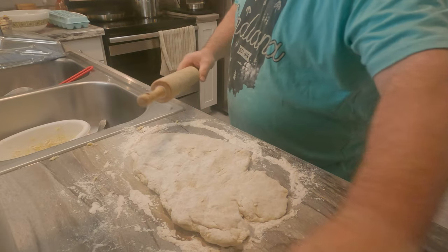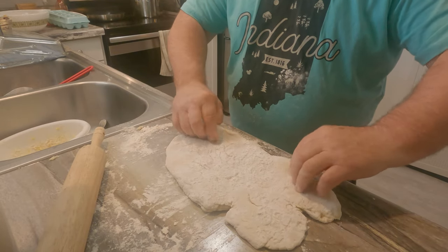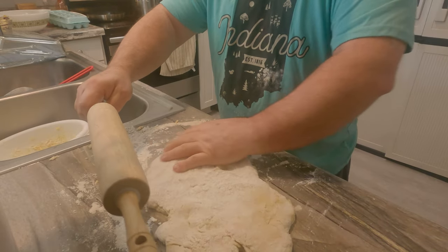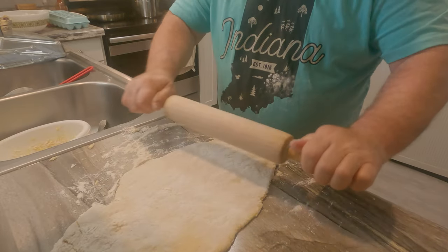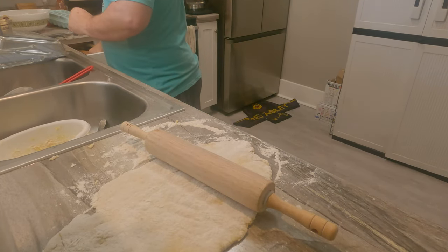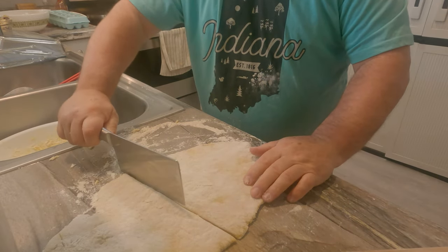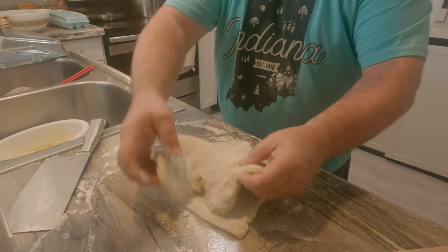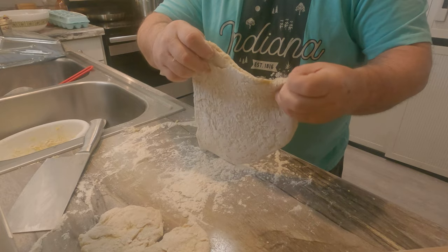We are back. We have a rolling pin, and we've talked about making sure your surface has plenty of flour. We're going to start the process of rolling. I'm going to get our dough almost to pizza size — I'll set a piece aside and work with a smaller piece here. We're just going to get this thing rolled out.